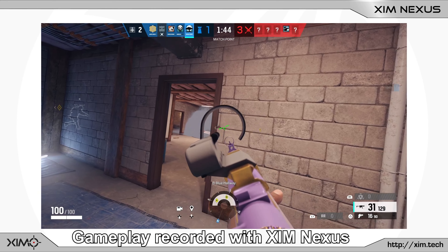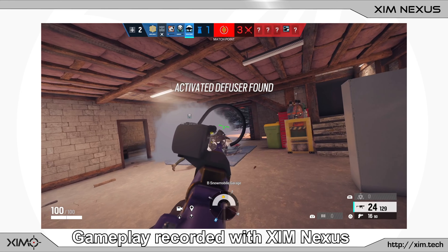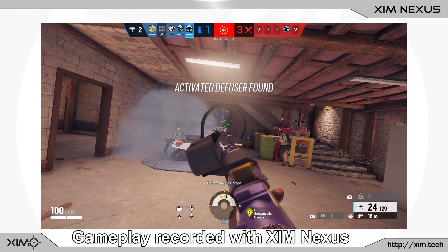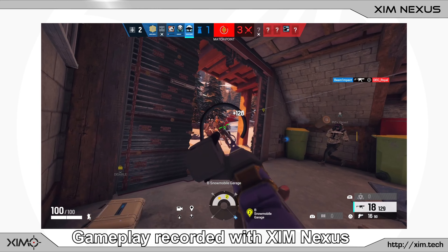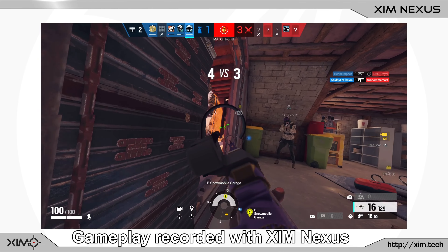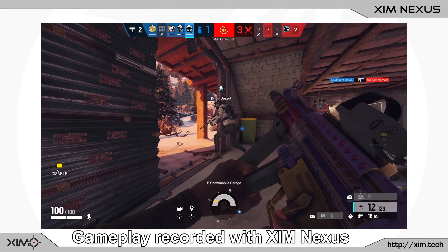Alright guys, so today I will show you how to use the new smart action feature of SimNexus to realize an anti-recoil setup in just a few minutes. The big advantage of smart action based recoil reduction is that the smart translator technology has full information on your current stick velocity and stick position.